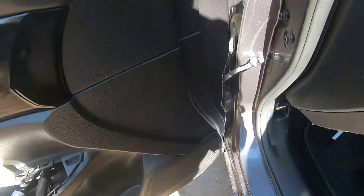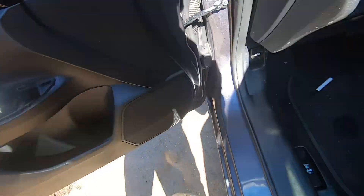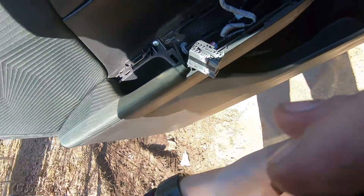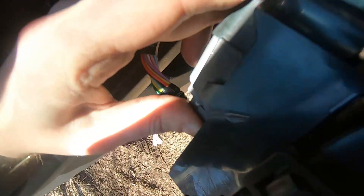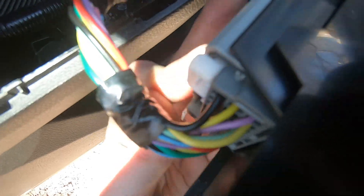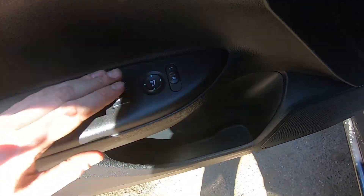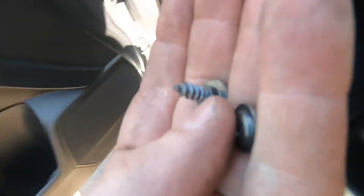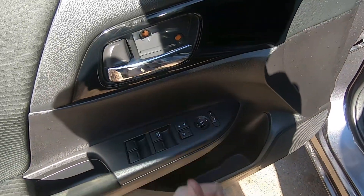Next step — put this piece back on. Then this screw goes in here. After you have the screw in, just connect the connectors to the switch — connect it and click it. After that, put this end in first and just tap on it — it's gonna go in place. Then take the other two screws, put them back in, and close it with the lid. Hope this helps — if it does, please press the like button and have a great day. Bye.